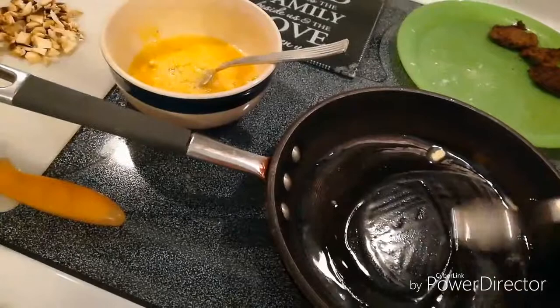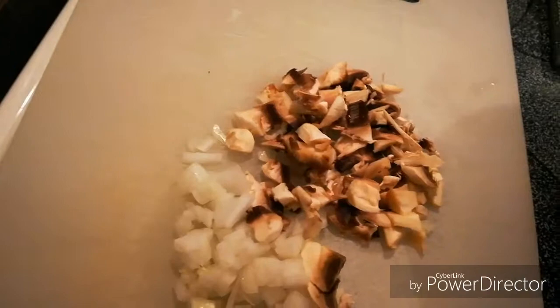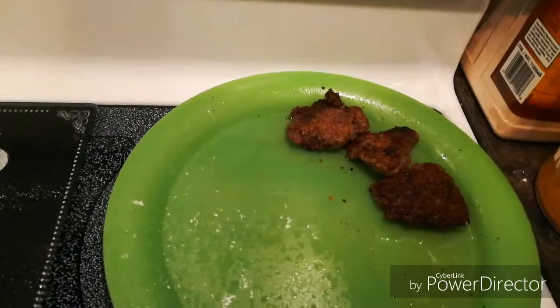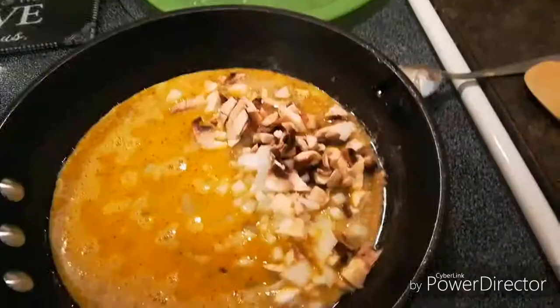I've got a tablespoon of butter in here, just trying to get it softened up a little hot. I've got one mushroom that I cut up and a little bit of onion. Here are two eggs. I'm going to have these three sausages — it kind of looks like two sausages and a half, but the half one is about the size of the other one, so we'll just say three. This is going to be my breakfast. I'll check in with you in a little bit when it's cooking.